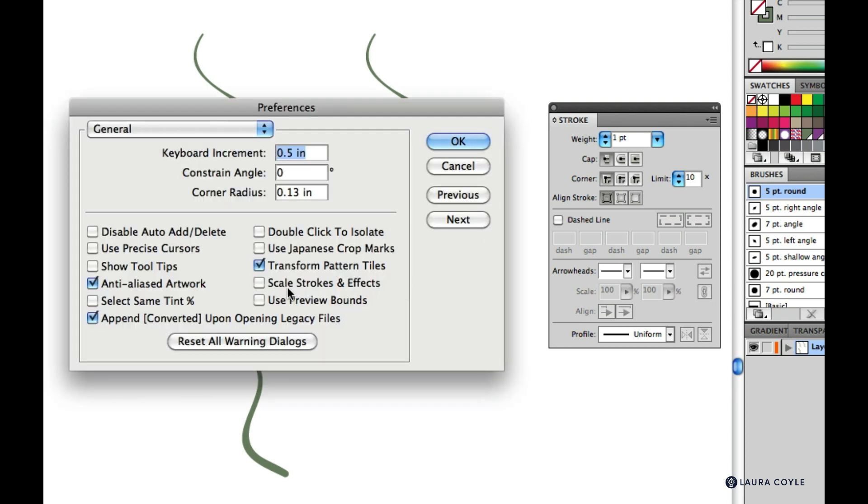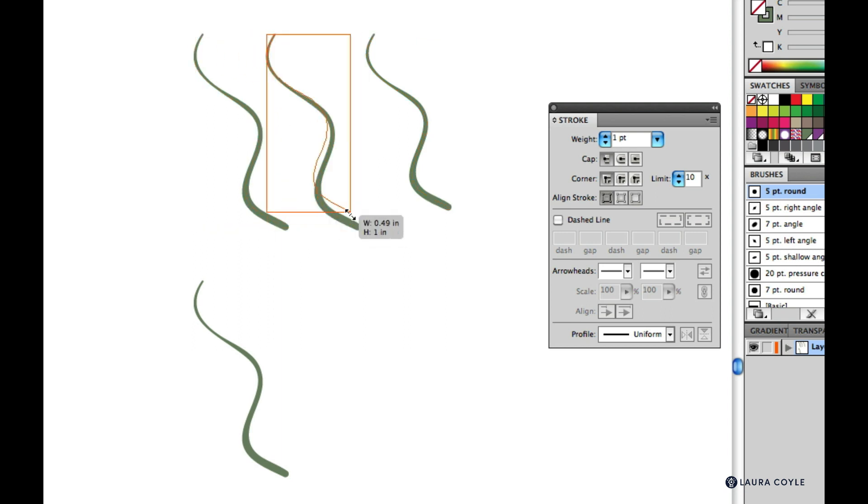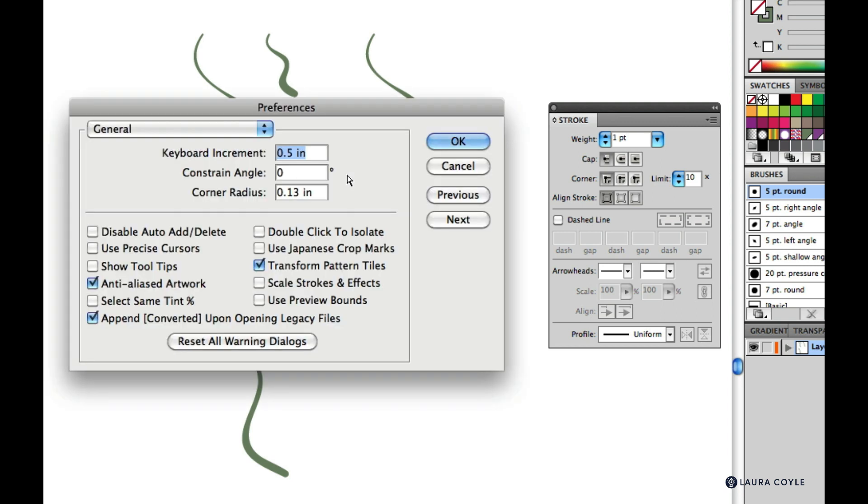Also remember in Preferences you have the Scale Strokes and Effects checkbox. I'm leaving this unchecked right now because I'm only making very tiny scaling adjustments to help things line up here and there. When you leave it unchecked, you can make those tiny edits with the bounding box and maintain the same stroke thickness, keeping that default one point stroke throughout your file. But if you need to scale something more substantially, leaving it unchecked can distort things too much.